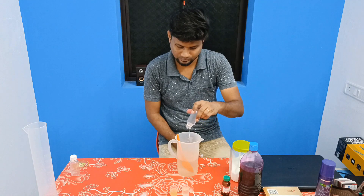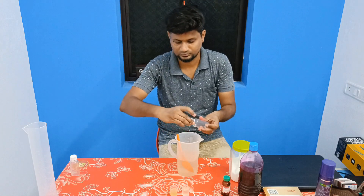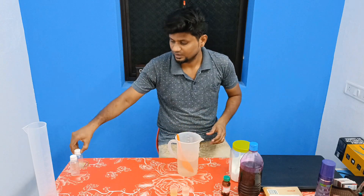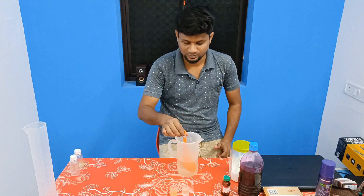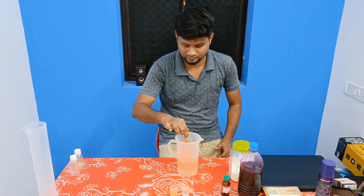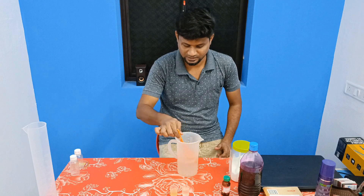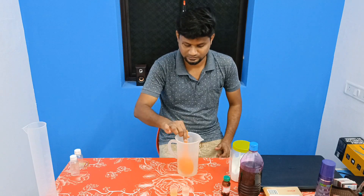Now add over 15 grams of SLES. Add SLES to the water, add SLES, then slowly mix and dissolve. At the same time, mix it slowly.